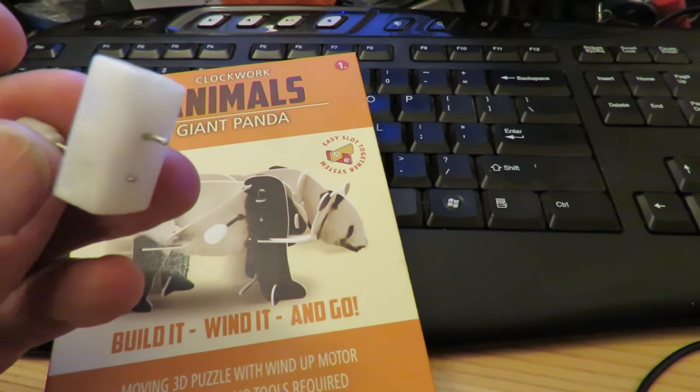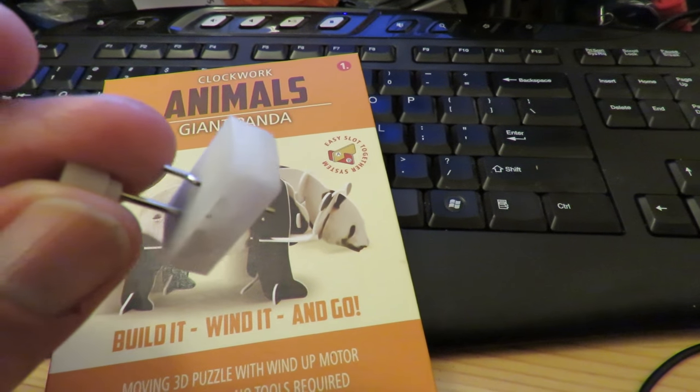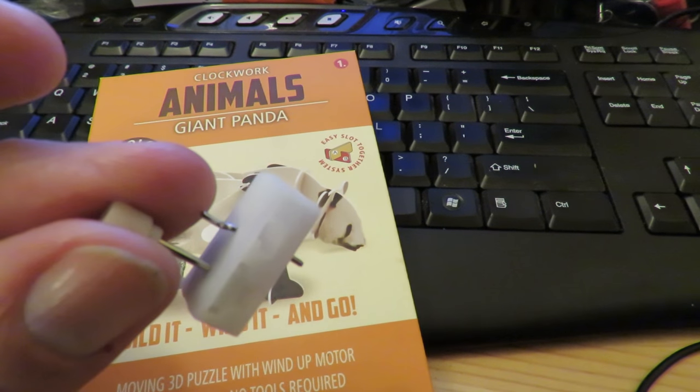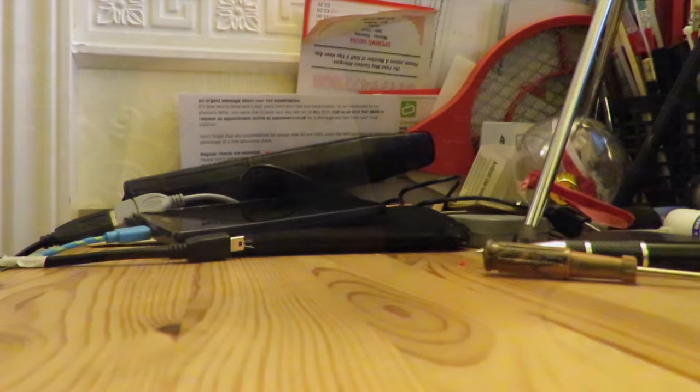I've just been playing with one, and I can make a little walk-along robot with just this. I think I'll probably put some eyes on it and then show you what I've done. Are you ready for this?